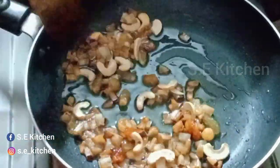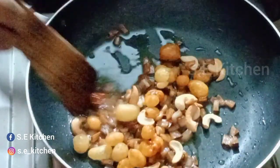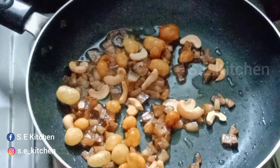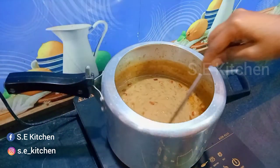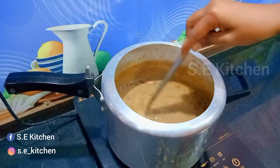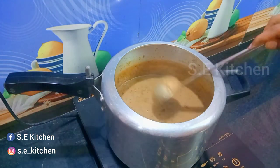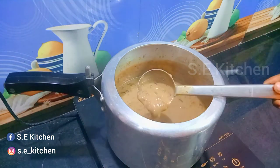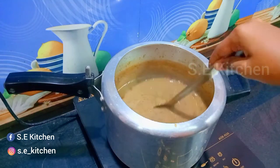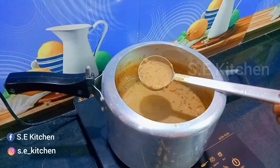Now we are ready to mix all the ingredients — let's mix it up. So it's very tasty and healthy. This dish is ready here — this is how we serve it.